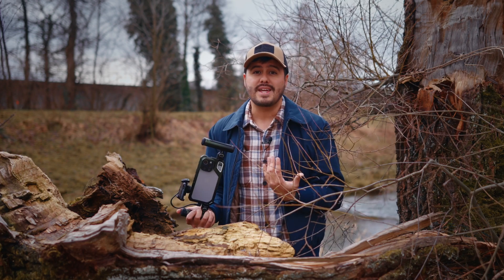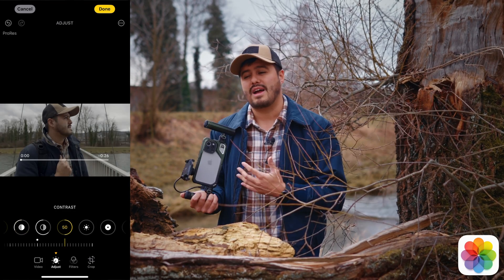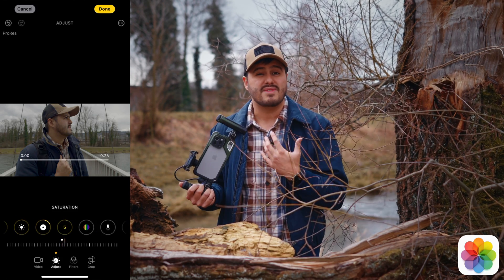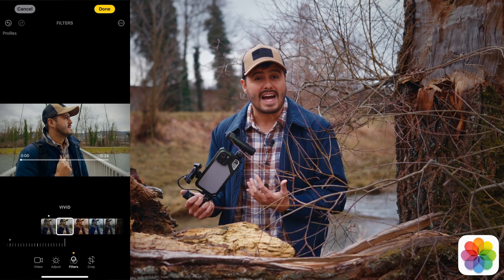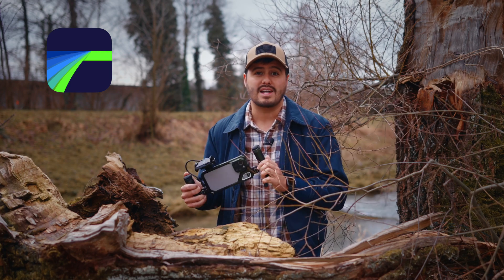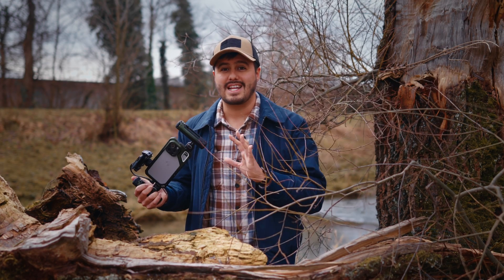Now, if you're looking for something free, you can also use the Photos app to color grade your footage. However, I find the results to not be as good, and it is more difficult to achieve the look you want. I also don't really consider it to be a video editing app. So if you're serious about creating high-quality videos on your iPhone 15 Pro Max, LumaFusion is a great option.